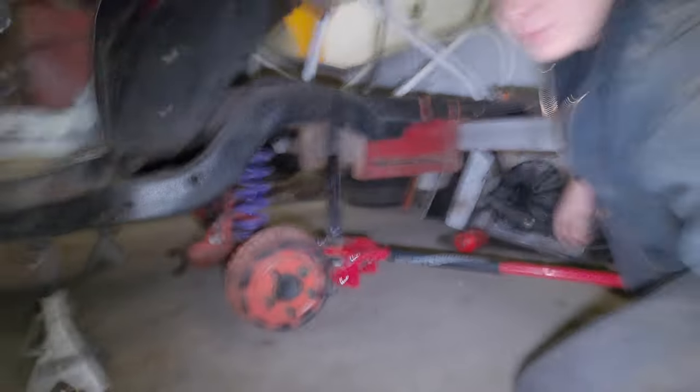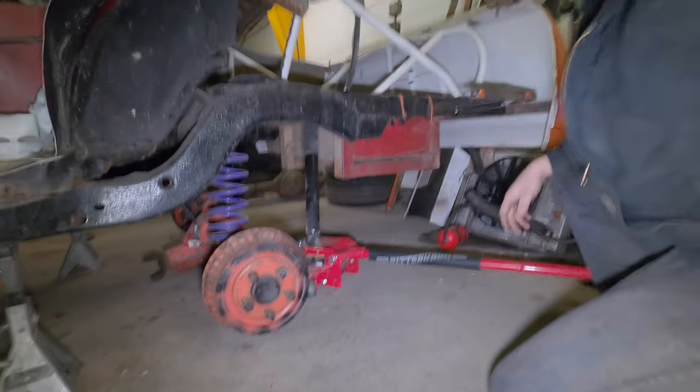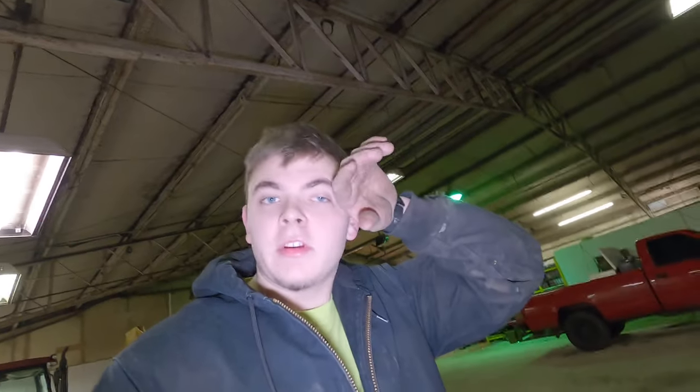Oh, that was so much smoother than I imagined. Okay y'all, I think it's time to explain why we pulled the rear end out - after you guys saw us fighting that one bolt across two videos.